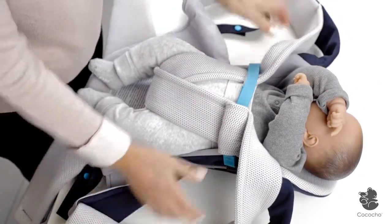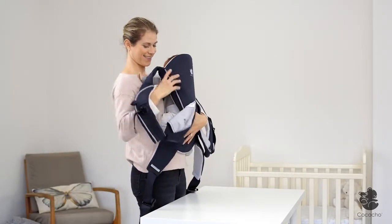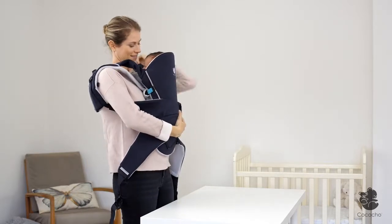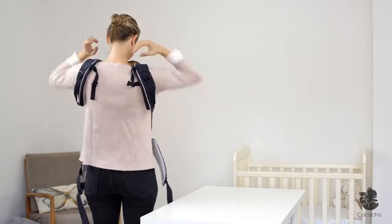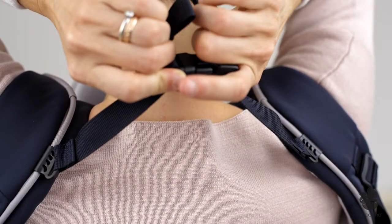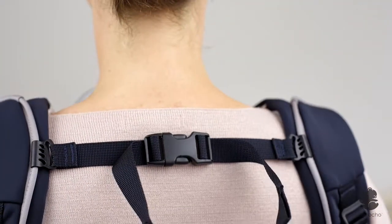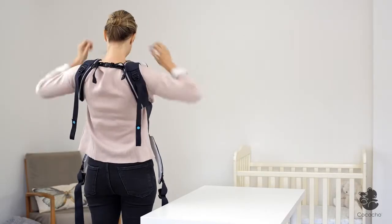Now hold your secured baby under the armpits and lift towards your chest. Pass your arms through the shoulder pads and position them comfortably on your shoulders. Reach to your back and close the buckle of the strap you previously positioned. Adjust the strap one side at a time to be comfortable when your arms are down. You can now move the sliders to a lower position for more comfort.